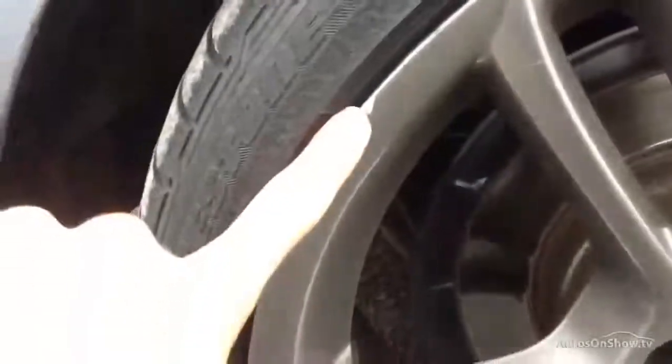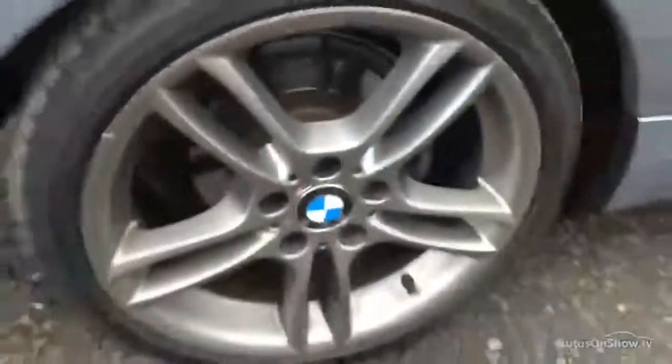The rear tyre is looking at about 3mm of tread in the centre. On the rear alloys, there's a minor scuff mark and a little bit of curbing towards the outside edge of the alloy, so a potential refurb may be required.